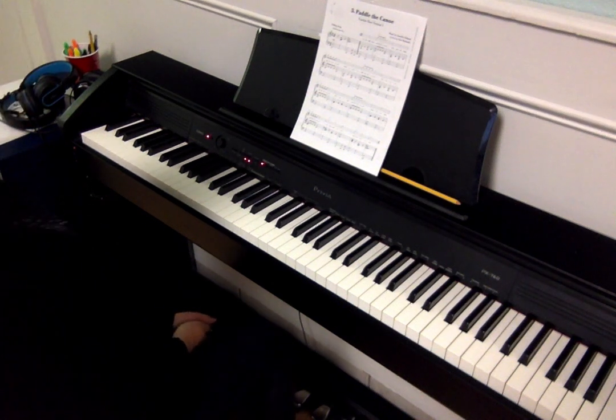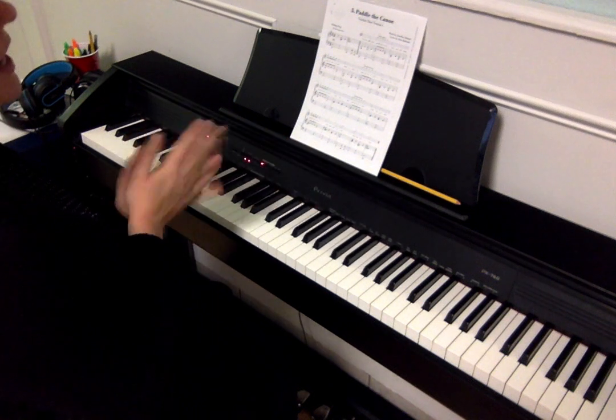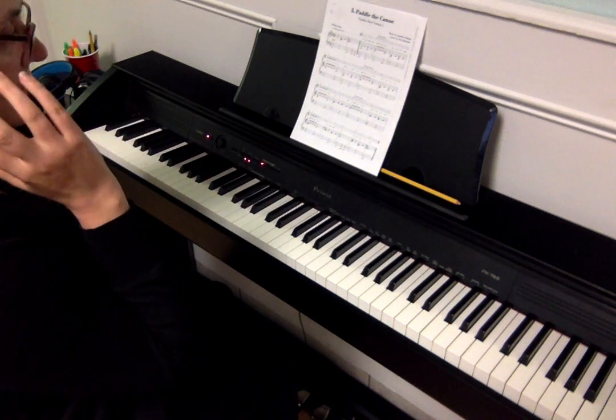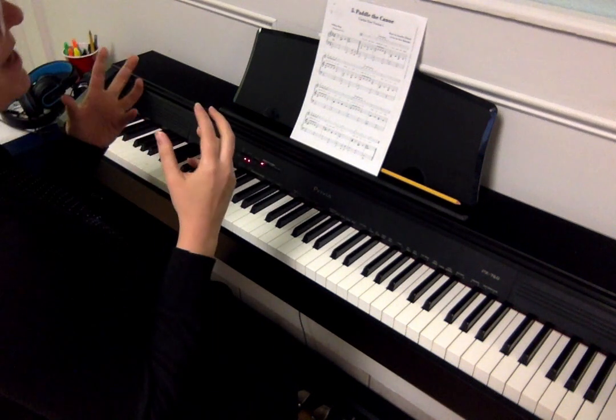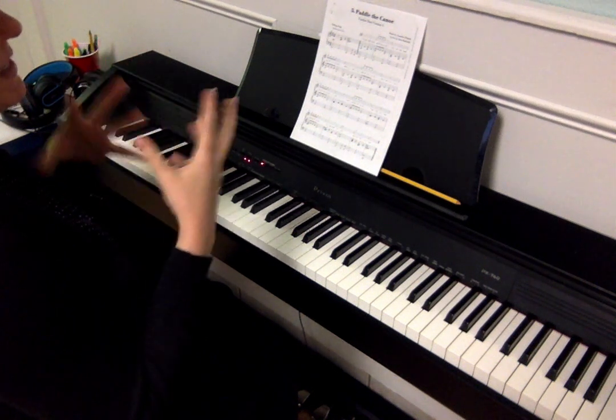This week we learned 'Paddle the Canoe,' and this is a great one for practicing right versus left, and also for listening and hearing when to come in. This is a good one to either do with the recording or to be singing the words.